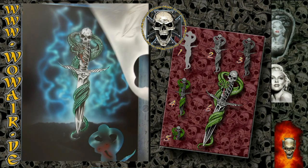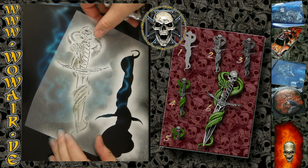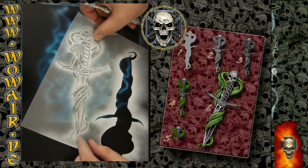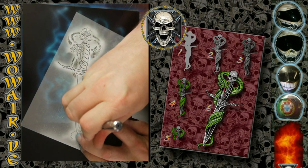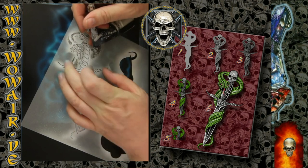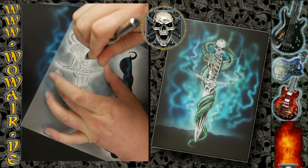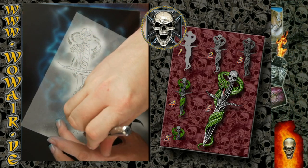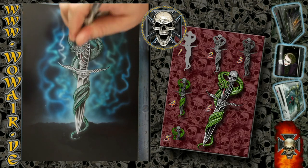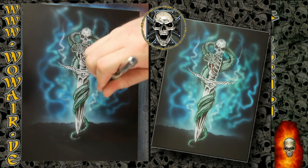For the finish I'm switching to the opaque white again. For positioning this stencil, I'm searching for two opposite points — like the tip of the dagger and parts of the skull. If these two parts fit, the rest is also fitting. There you have all the highlights necessary for the metal shine in the dagger, and all the scales in the snake are highlighted very nicely.